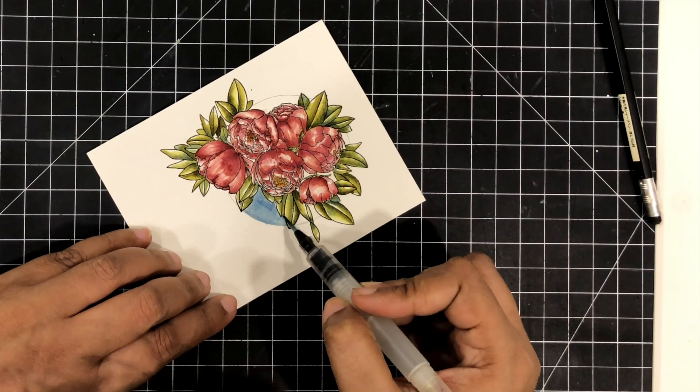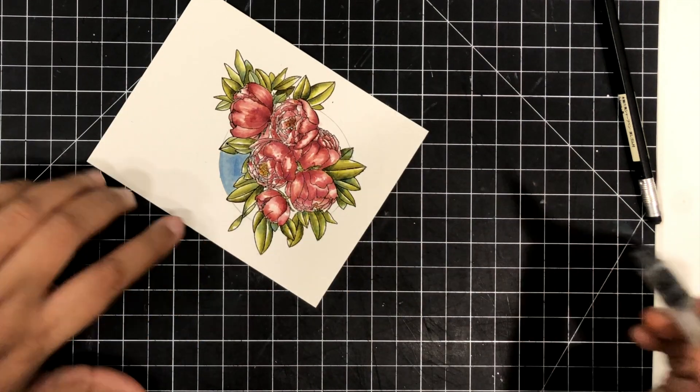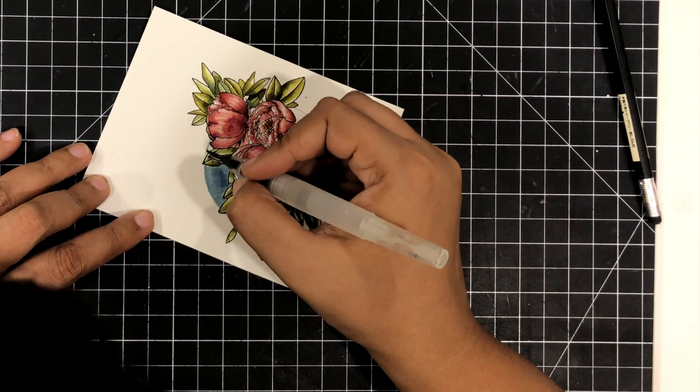So with this, the coloring is almost done and I really, really love the way this card has turned out. All it needs is a sentiment and a card base.